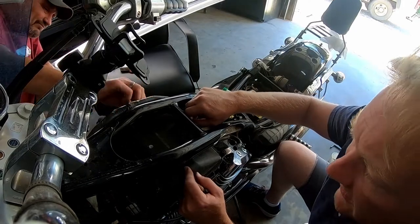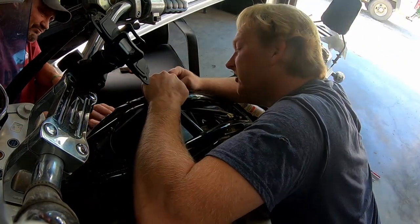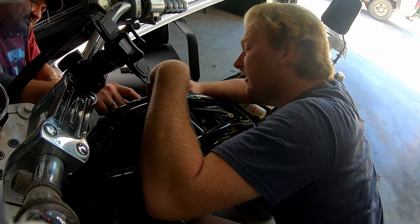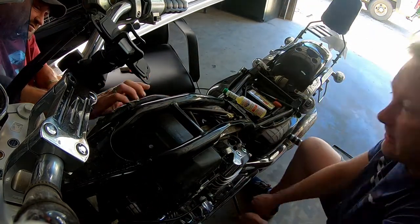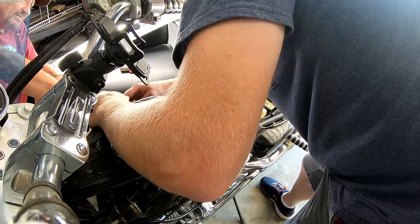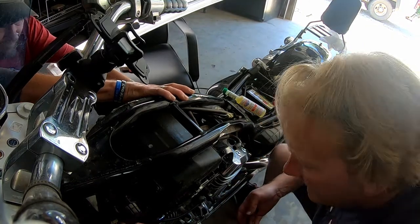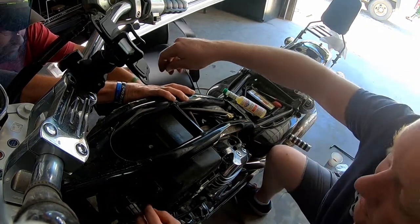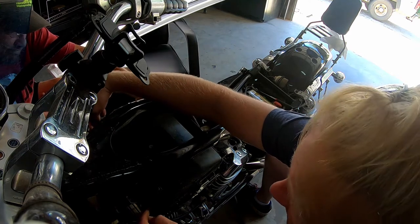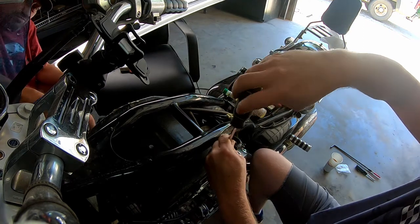I know one of these — either the screw or the aluminum plate — is stripped on one of them on this cover. You're not going to notice too much. One screw goes up here and then one goes in here. Begin securing those.